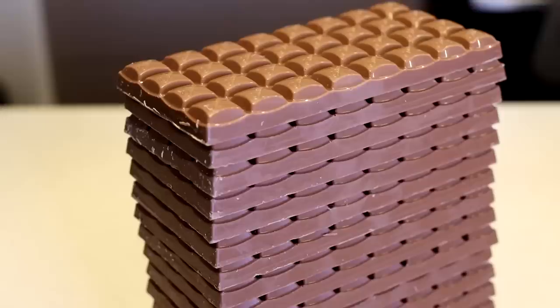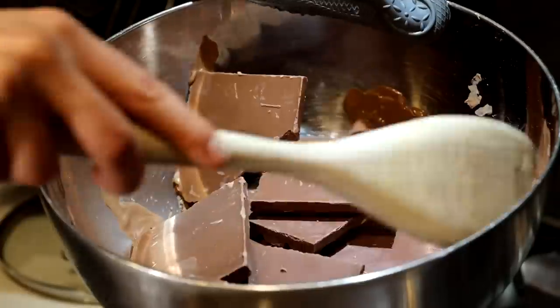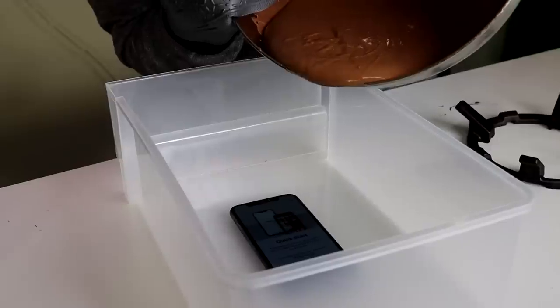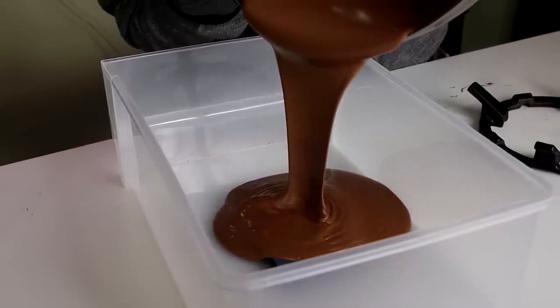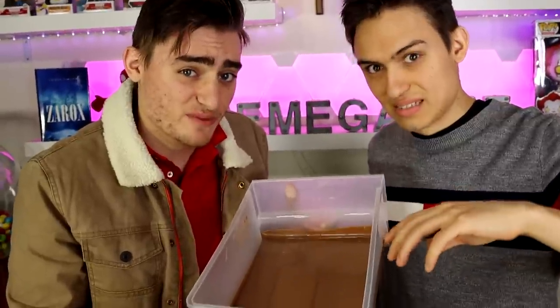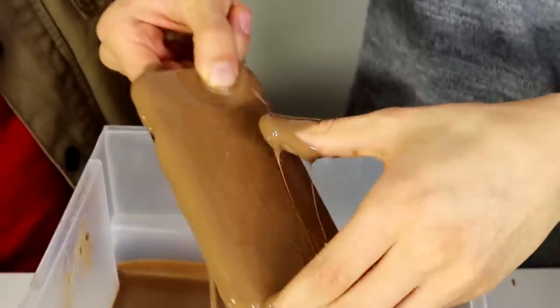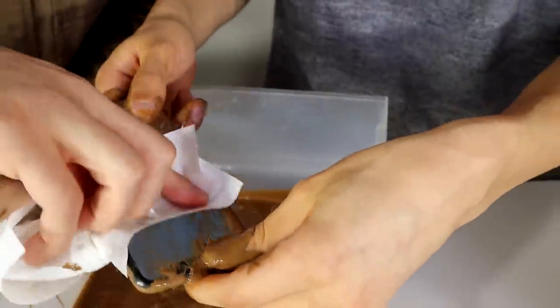For item number one we have this iPhone 11 Pro, and it's going into molten chocolate. Let's see if it survives. It's really hot. There is no chance this survives — this is destroyed. Watch the chocolate off it. It's still on — no way! Guys, this is molten hot chocolate, it's like on fire, and it's still on!